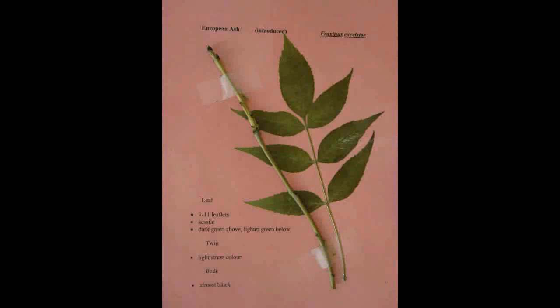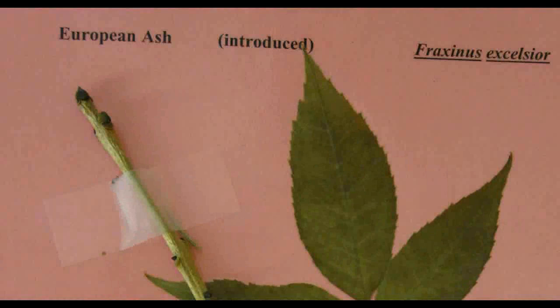European Ash, Fraxinus excelsior. The leaf has seven to eleven leaflets which are sessile, dark green above and lighter green below. The twig is a light straw color and the buds are almost black.